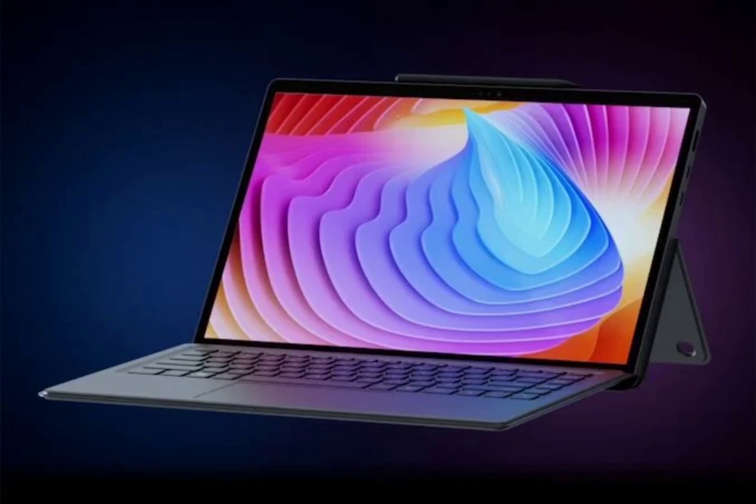Minasforum has launched the V3, a 2-in-1 tablet powered by the Ryzen 7 8840U processor, running Windows 11 Pro out of the box. The tablet is made of die-cast magnesium alloy and comes with a decent complement of sensors and components expected for a tablet. The Minasforum V3 is one of the industry's first AMD Ryzen 7 8840U-based hybrid PCs.